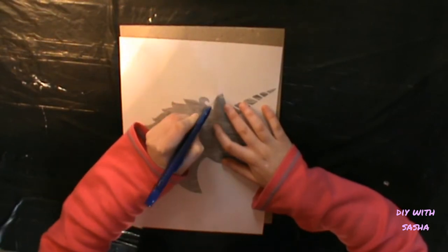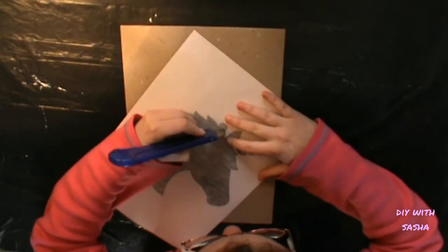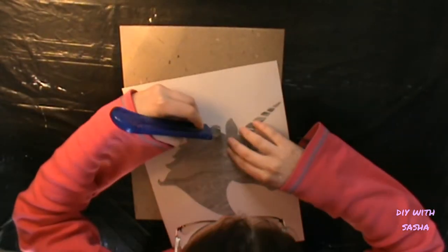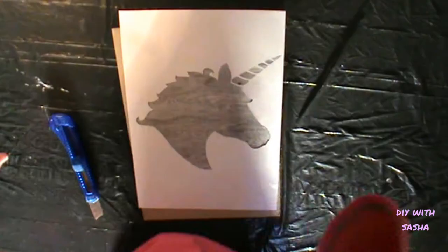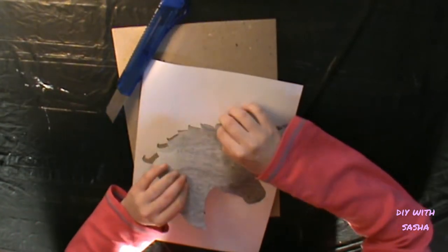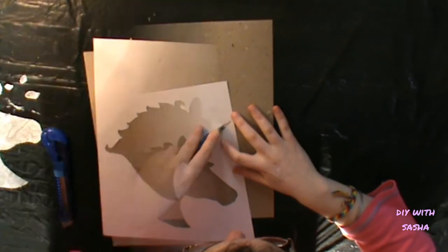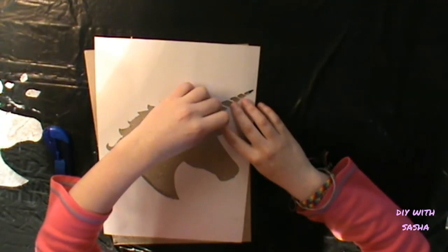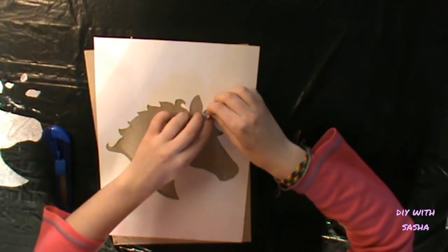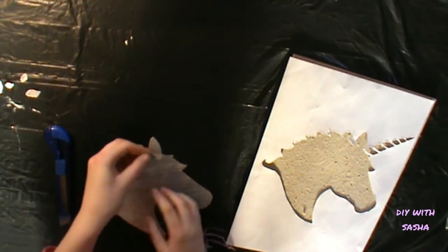Now comes the tedious, time-wasting, soul-wrenching part of cutting out your picture. Go with something easy, guys. This was truly not pleasant. You do what you do when you DIY. Also, if there are extra little pieces, try and be really careful, because I ended up cutting into extra bits that weren't meant to be cut.